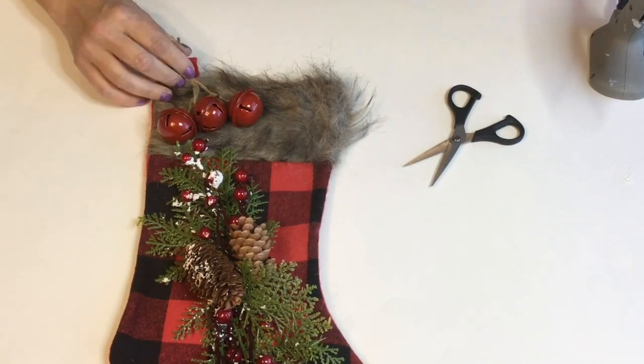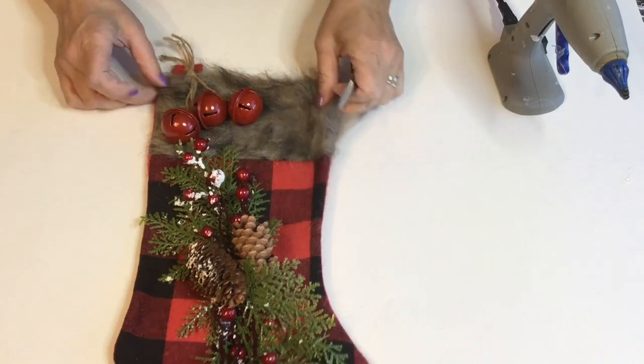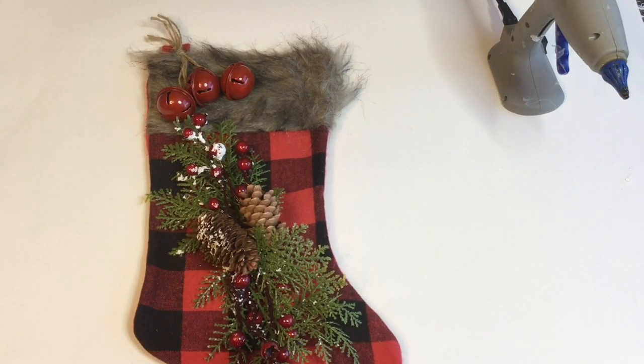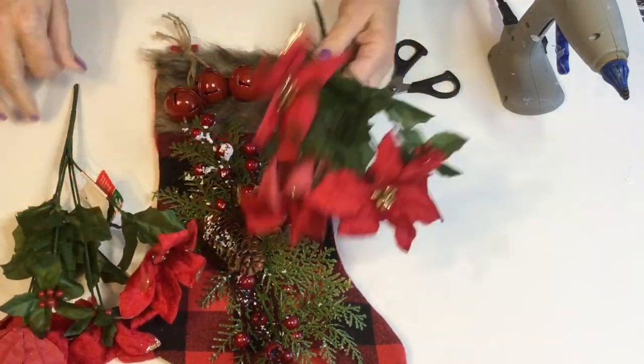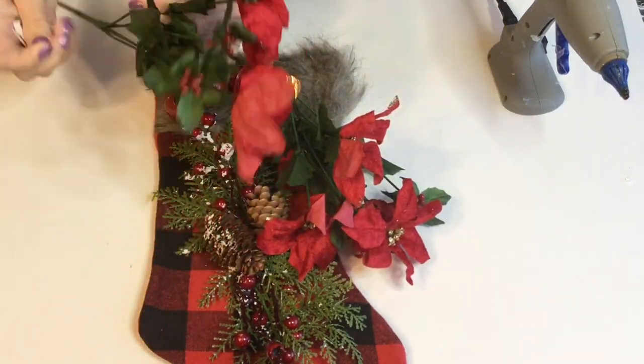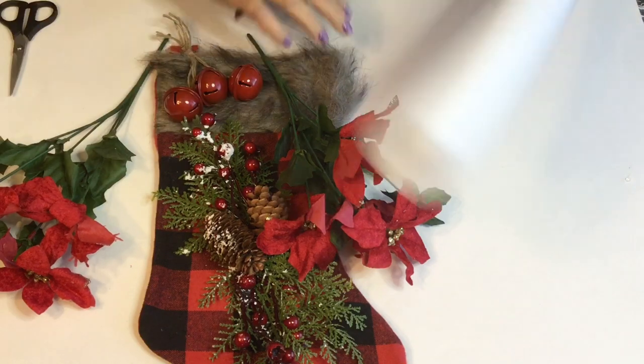I'm just using hot glue to put most of these items on the stocking. You could always stitch them on if you felt more comfortable with that for a better hold. Now I'm taking some of these poinsettias that I got at Dollar Tree and I'm gonna have these coming out of the top of the stocking just like a bouquet.